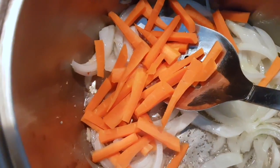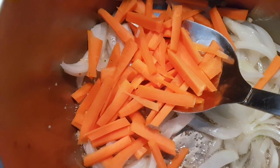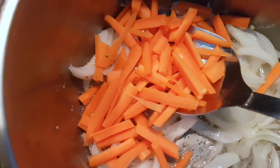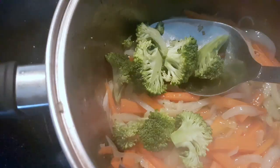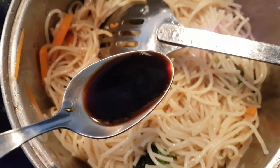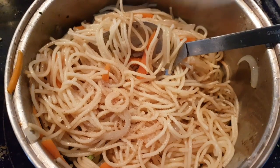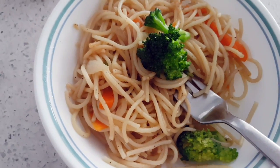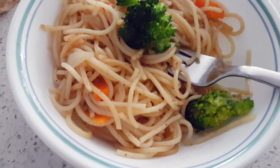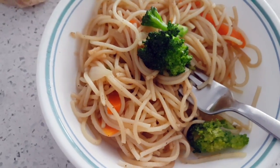Add carrots and fry for about two minutes, then add broccoli and fry for two more minutes. Add two tablespoons of soy sauce, black pepper according to your taste, and salt according to your taste. I'm not adding ketchup because my kids don't like it, so I'll add the noodles in. For my husband's portion I'll add ketchup to it.